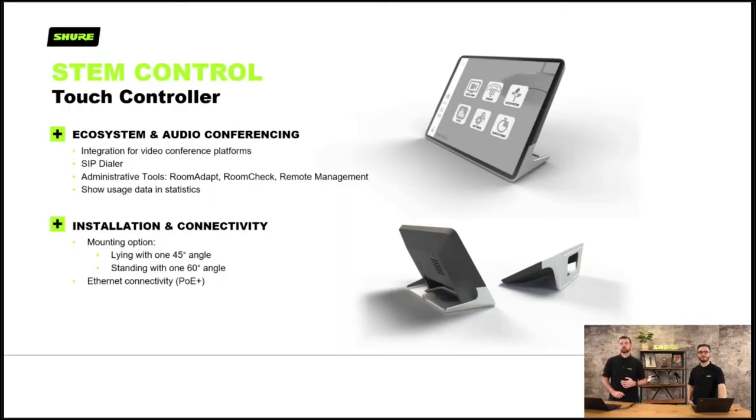We have the STEM controller, and yes, it is PoE Plus powered. It acts as your SIP dialer and has admin tools — room adapt, room check and remote management. You get your STEM stuff on the network, plug this in, use it to set your room up, and then it becomes your room controller as well.